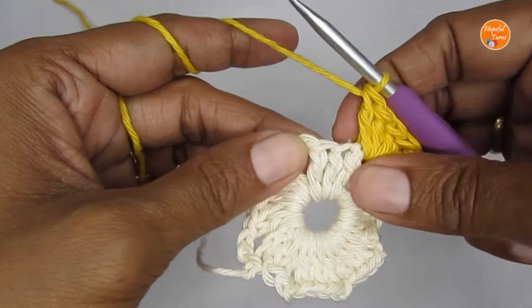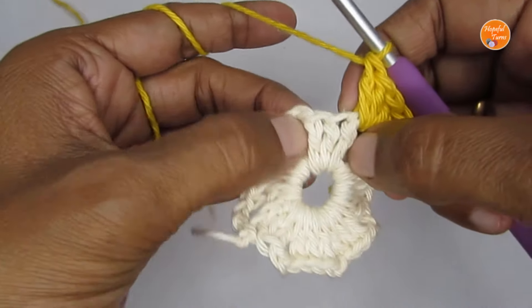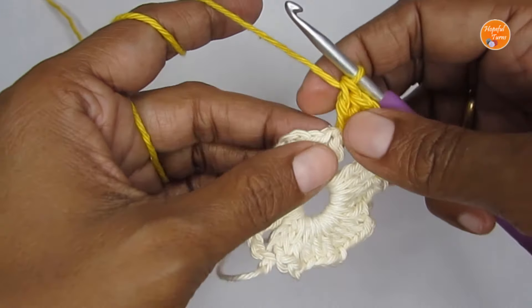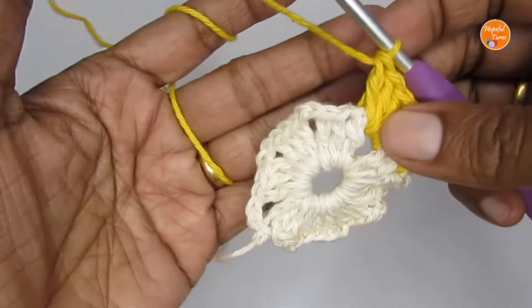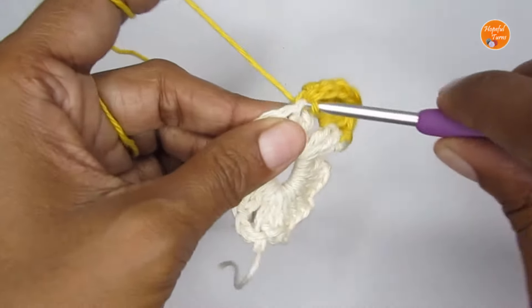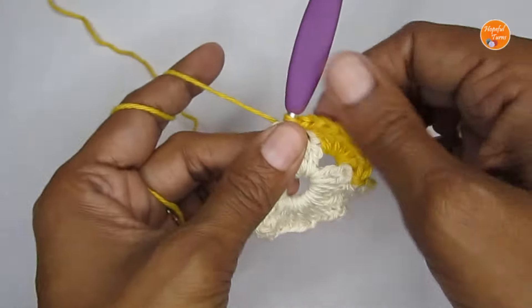Next, slip stitch into the center stitch — the middle double crochet of the cluster. The first stitch will be quite hidden so you don't have to struggle; just find the second stitch, insert your hook there, and slip stitch. That will make the first scallop.